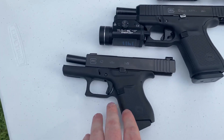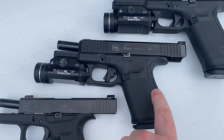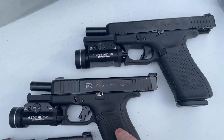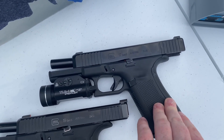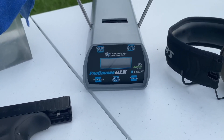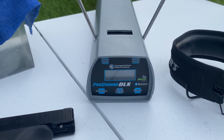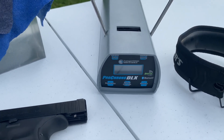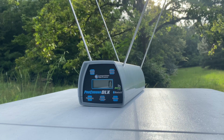We're going to be running it through a Glock 43 with a 3.39 inch barrel, a Glock 19 with a 4.02 inch barrel, and a Glock 17 with a 4.49 inch barrel. We're also going to be testing velocities with the Pro Chrono DLX — we'll do a five-shot average first, then measure velocity as it goes into the gel. Let's go ahead and get started. First shot is going to be from the Glock 17 at 10 feet.